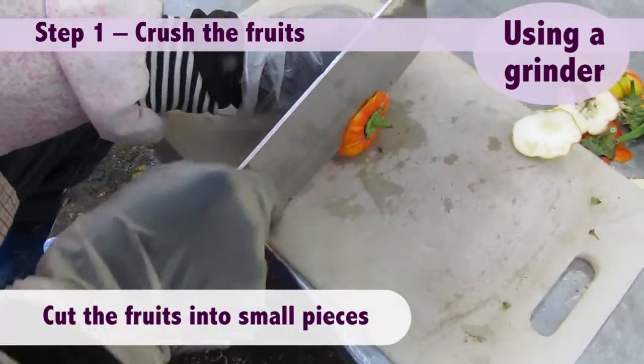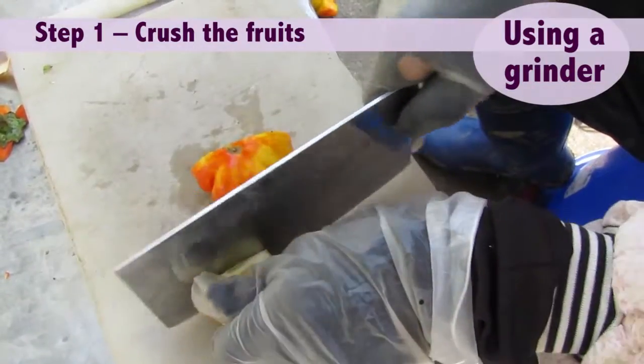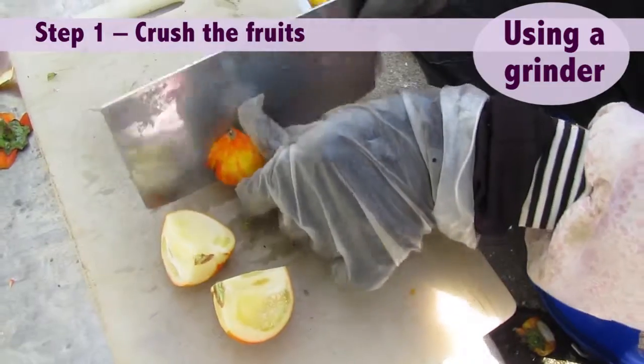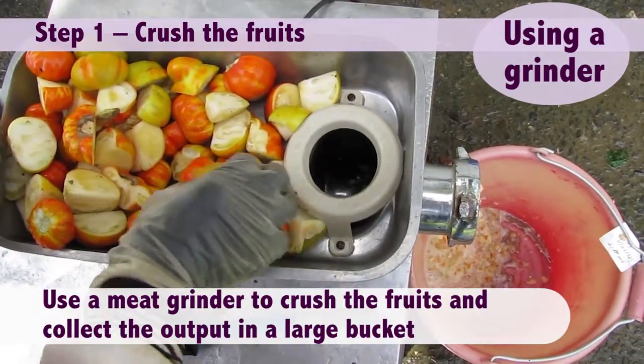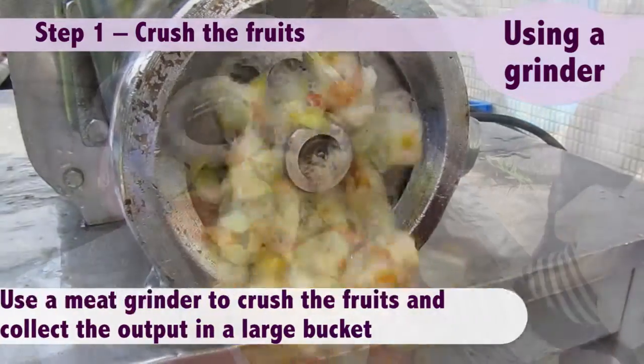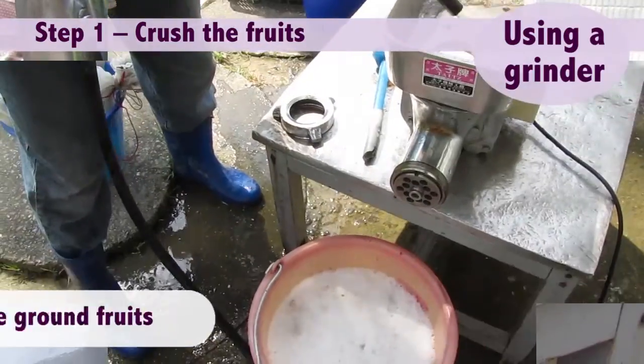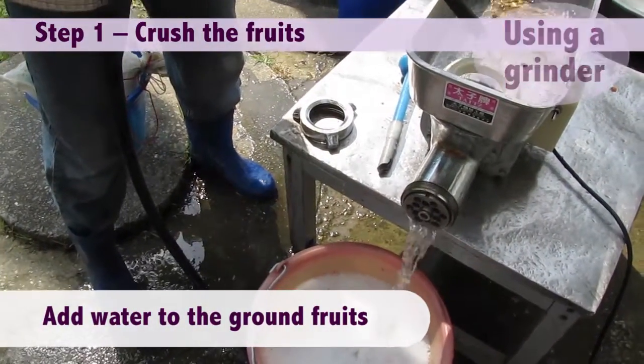Using a grinder, cut the fruits into small pieces. Use a meat grinder to crush the fruits and collect the output in a large bucket. Add water to the ground fruits.